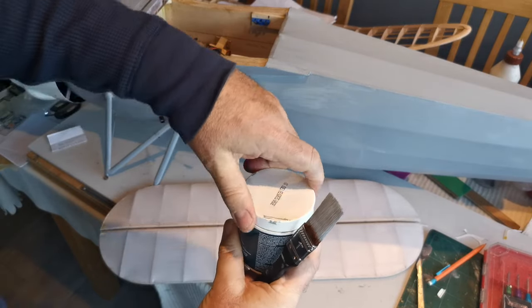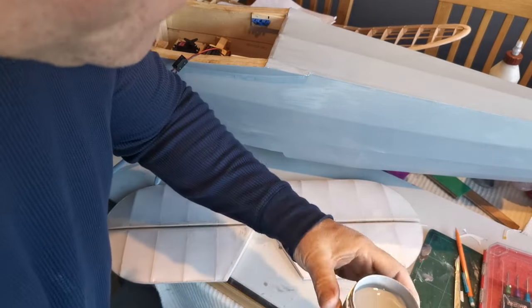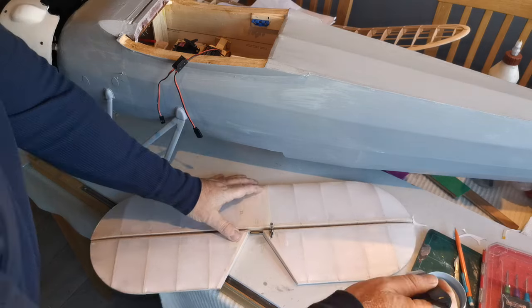I'm using a soft one-inch brush to apply it and the coverage is very pleasing. The covering itself takes to it really well. I think it'll take about two coats, and when the insignia and the other colour pattern is added, it will be over-sprayed with an automotive lacquer which is resistant to petrol — and as this is a petrol or gas model, that's pretty important. I'll just show you a little bit of it being applied and how well it goes on.